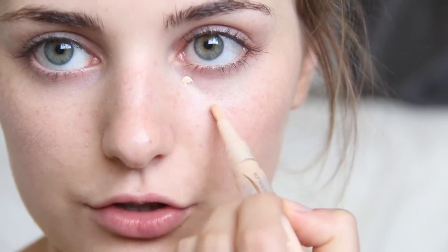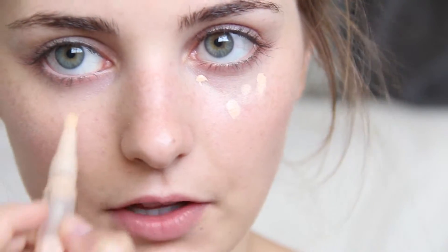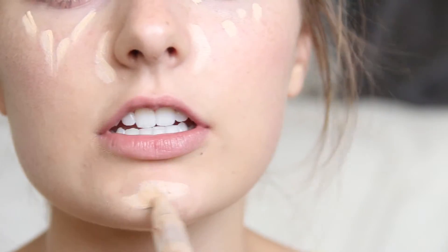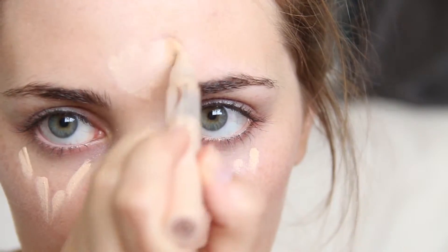Once I have that blended in, I take this — it's my Maybelline Dream Lumi Touch Highlighting Concealer. I really like this a lot, I like how it's a little twisty pen. I twist it and apply it. Let me zoom in for you guys. I just put it in a little triangle shape kind of under my eyes, and then I also put it around my nose, on my chin, down my nose, on my forehead, and on my eyelids because I'm not doing any eyeshadow. Then I just take my beauty blender again and blend everything out.